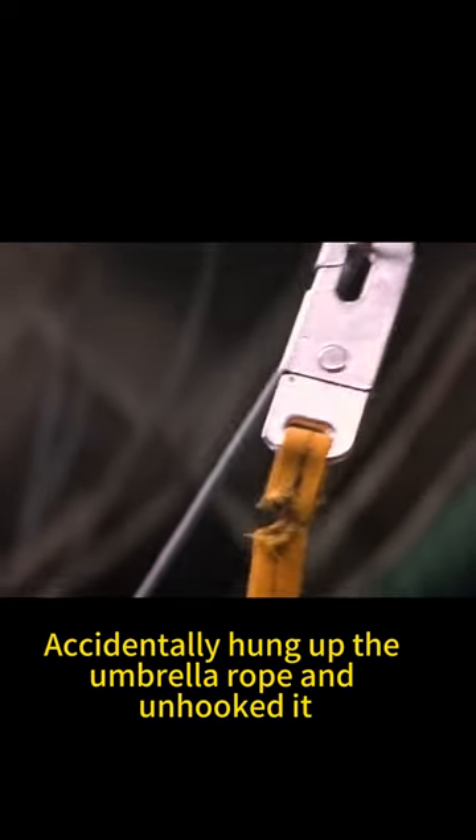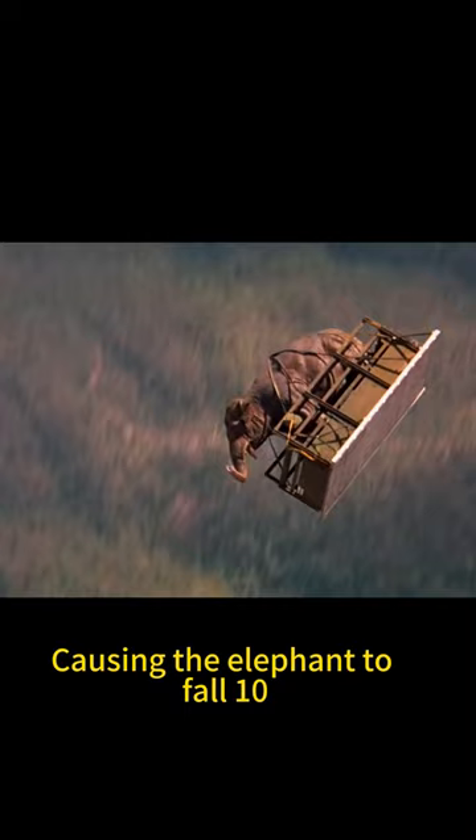Soldier mistake. A soldier accidentally hung up the umbrella rope and unhooked it, causing the elephant to fall 10,000 meters into the sky and hit the concrete floor straight.